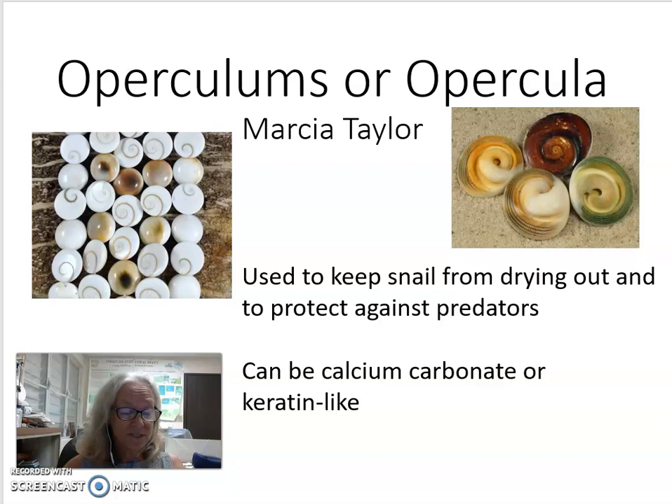Opercula also serve to keep the snail from drying out by closing the aperture of the snail, or the hole. The word opercula comes from a Latin word meaning little lid or cover, and that's exactly what the snail uses these for. A percula can be made out of a hard substance like calcium carbonate, similar to the material that its shell is made out of.